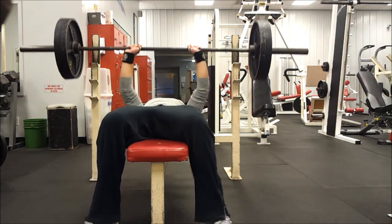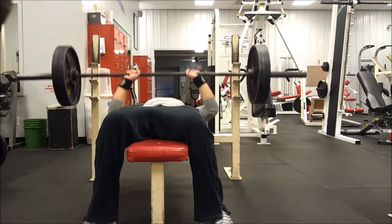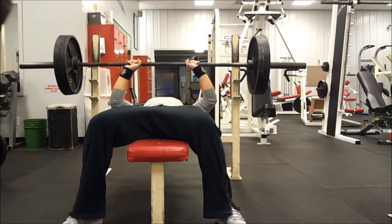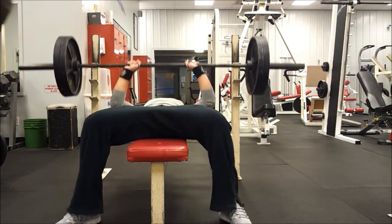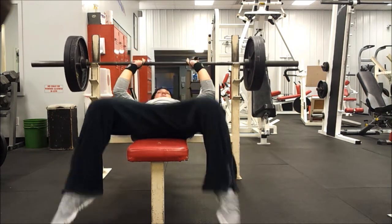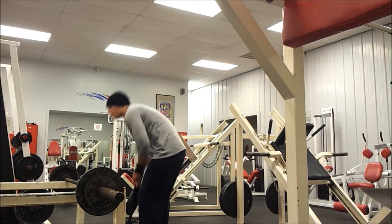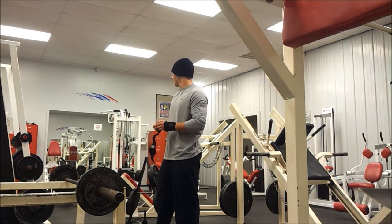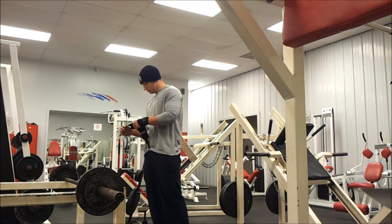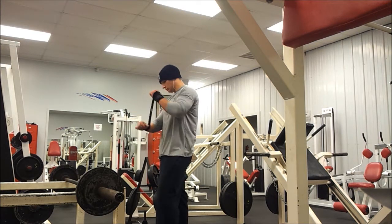Here I'm doing a tricep workout — close grip bench press with 225 on the bar, three sets of six reps. On my six and four rep weeks I'm really just focused on gaining strength and throwing around some heavy weight. Form is always important, but heavier weight definitely holds higher priority during these weeks. Here you can see me putting on wrist straps.